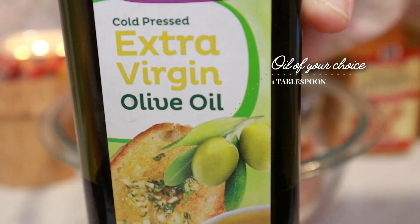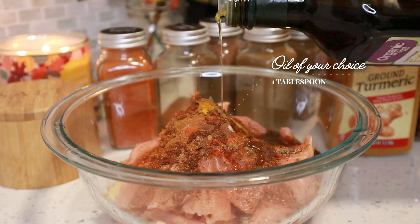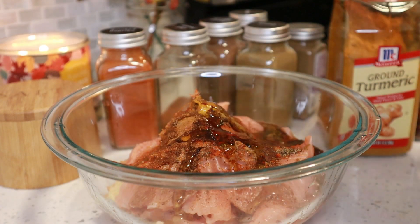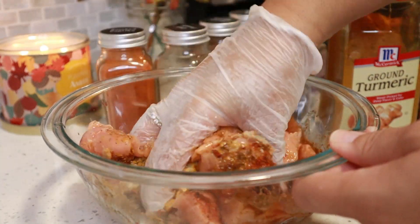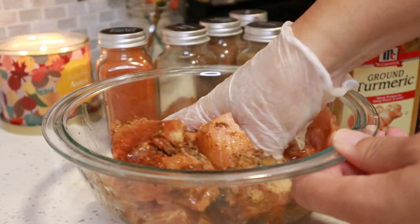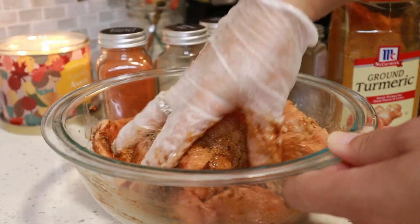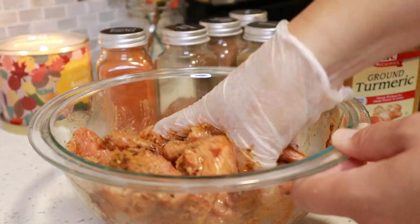Then I have some extra virgin olive oil and I'm just going to add about a tablespoon of it. I put some gloves on just so that the colors of those spices don't stain my fingers. And you just want to rub all of those beautiful spices with the lemon juice and the olive oil all over your salmon chunks.